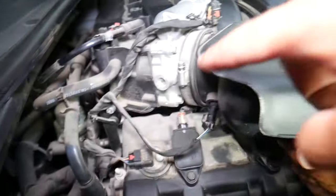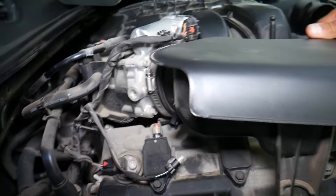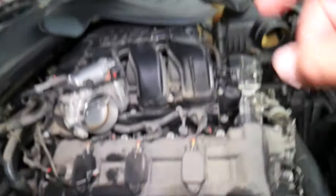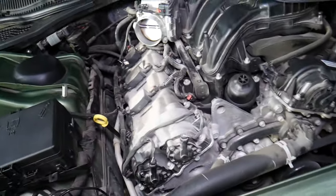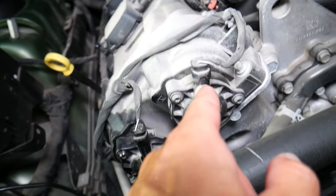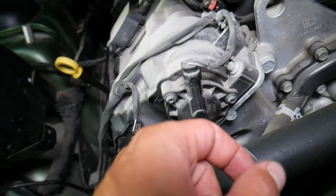Lift it up. We need to disconnect the intake air temperature sensor here — it attaches with one rubber bushing that goes into that post right here. Once we remove it, we can get to the cylinder head. You can see bank one and bank two cylinder head. That's camshaft actuator one — it's on the intake side. That's how the engine works: first the engine gets air and fuel, and then it comes out of the exhaust.